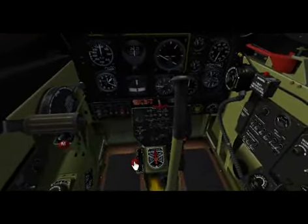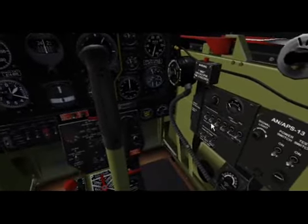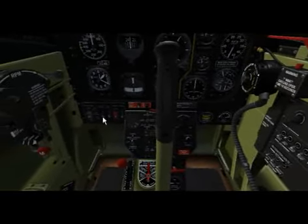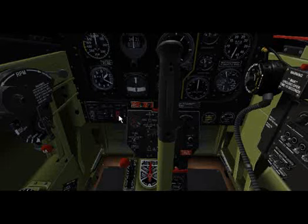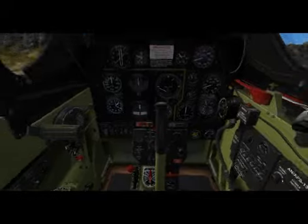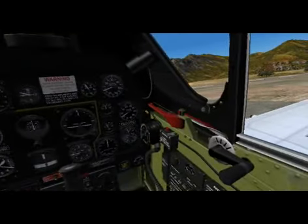We'll turn on the fuel, flip on the mags, mixture, and find the battery switch. From there we'll see if we can find a fuel pump. Looks like we're getting some fuel pressure. We'll prime it, make sure the parking brake's set, hit the start — ooh, isn't that a nice sound package? That's a good sound. That's one thing I really like about this airplane. Great sound package.